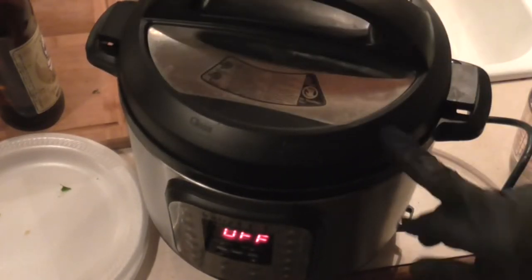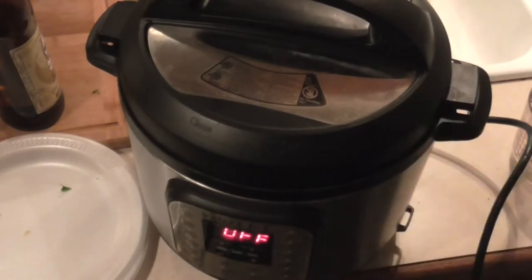We're going to set this to manual for 40 minutes. After those 40 minutes, we're going to add our vegetables for 10 more minutes.